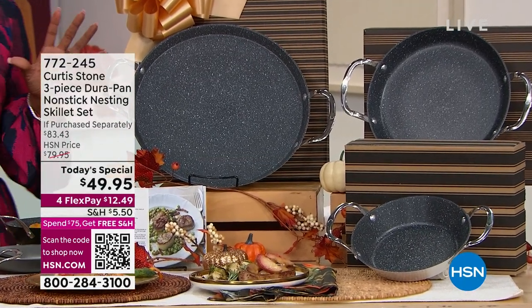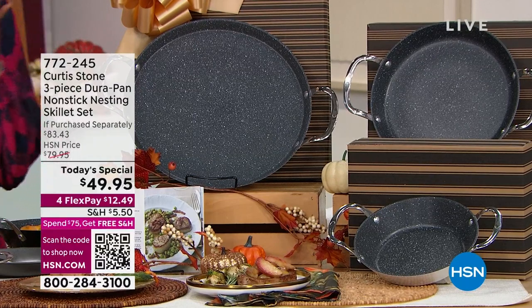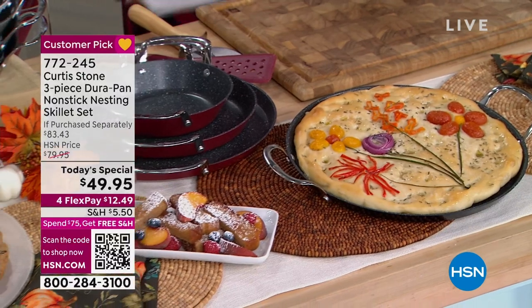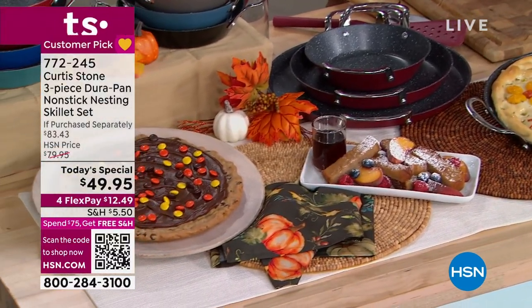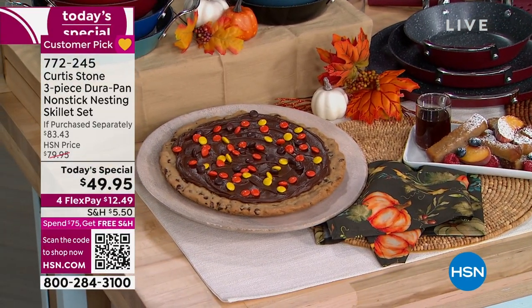Chef Curtis Stone brings us the three-piece Durapan non-stick nesting set. These are skillets that you can use on the stovetop, put in the oven, and they're beautiful enough with these buffet handles that you can take them straight to the table and serve from them if you wanted to.